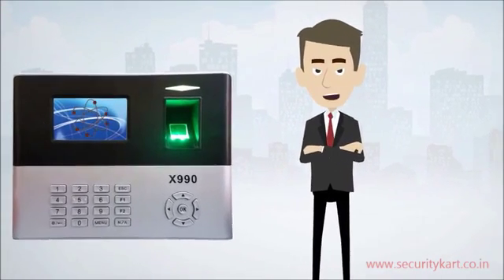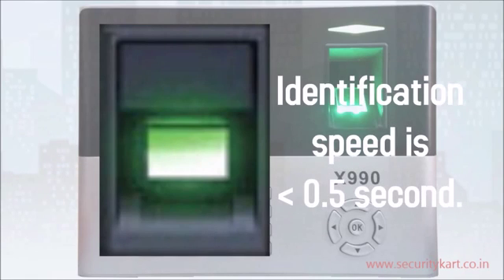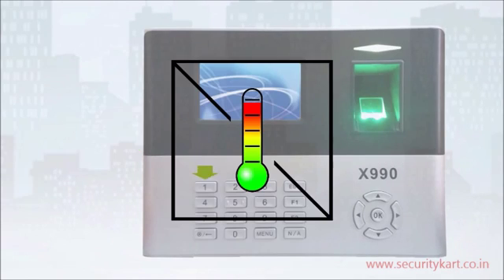The X990 algorithm provides very fast and accurate identification. Its identification speed is less than 0.5 seconds. Its false acceptance rate is less than 0.0001% and its false rejection rate is less than 1%.